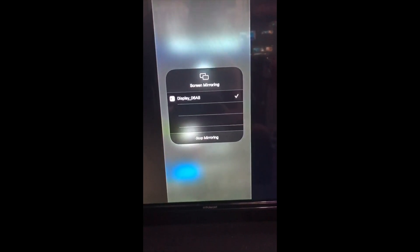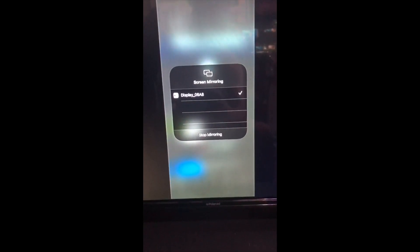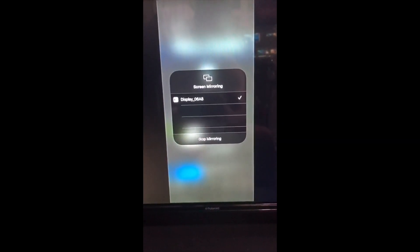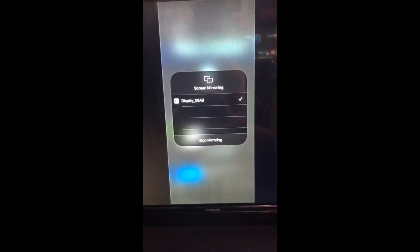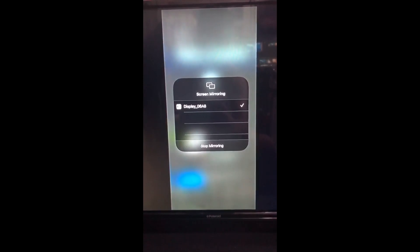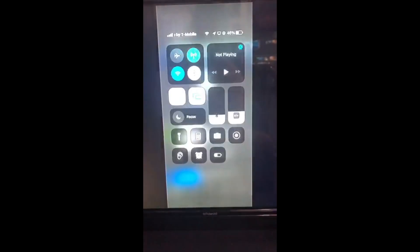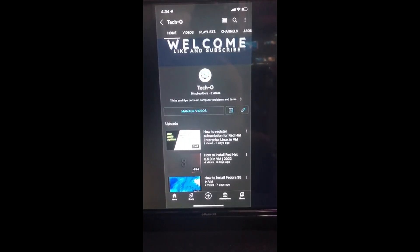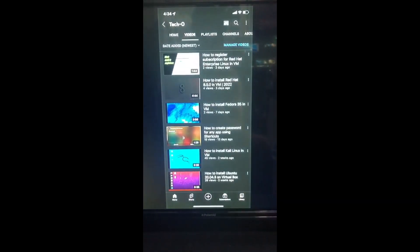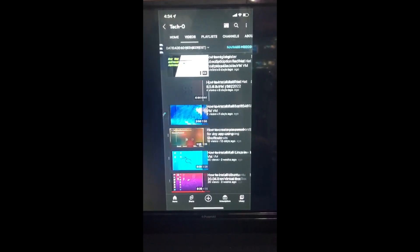After you have successfully connected your Anycast to the Wi-Fi, you'll have to go to Screen Mirroring and then select the display, which is the Anycast. After you do that, you're able to see anything that you're looking at on your phone on the screen here.